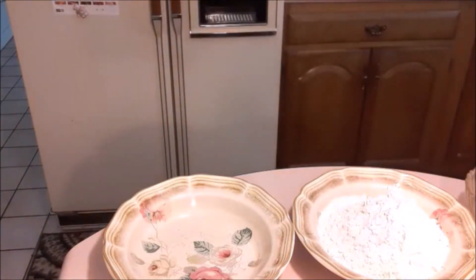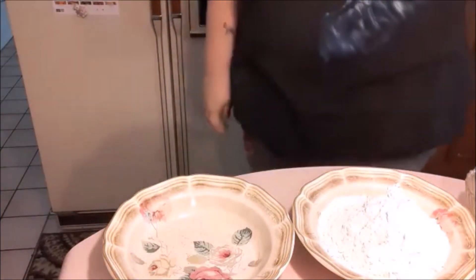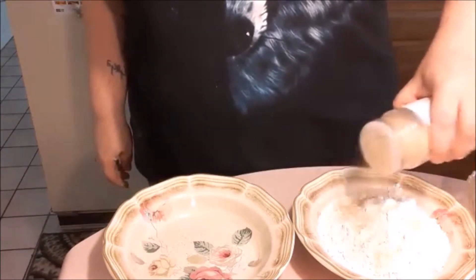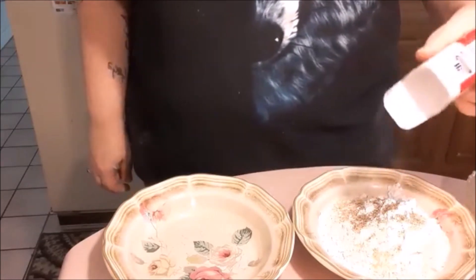There we go. In our bowl we're gonna be putting a pouring of our salt and our garlic powder. I'm sorry, I'm a very spice-oriented lady apparently. Please forgive the demonic bird clock.